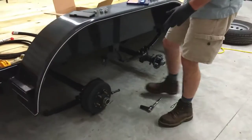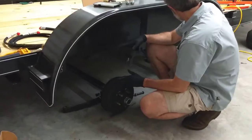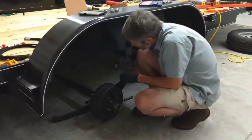So what I'm doing is I'm doing an over-under axle swap. I've already done it on this side, but what that means basically is...